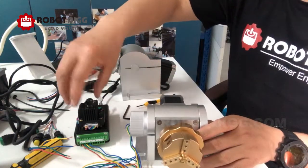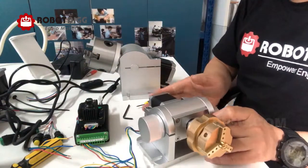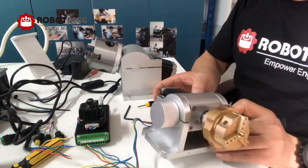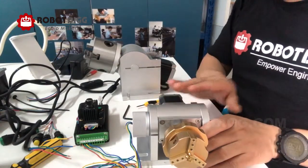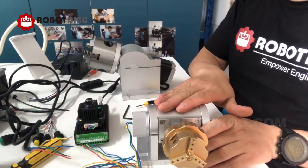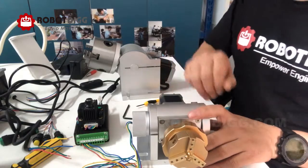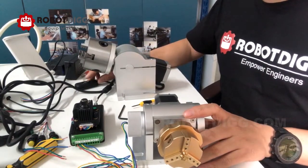If we fit this stepper controller on the back side of this NEMA 17 stepper motor, we can control this rotary fixture separately. We just need to give it a power supply. Let's check out the performance.